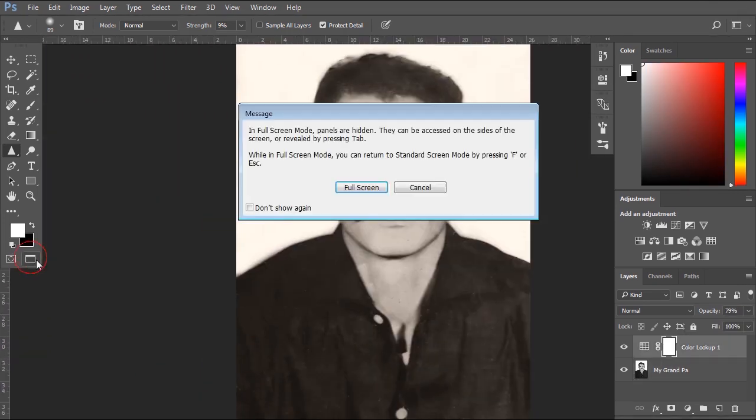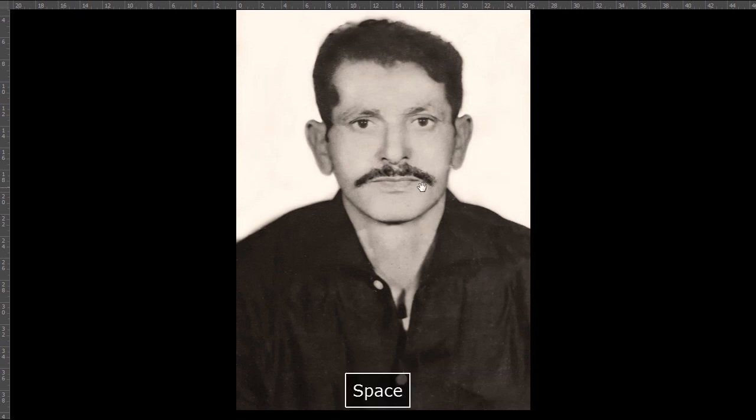So this is how to do Photo Restoration in Adobe Photoshop. I hope this tutorial was helpful for you. Thanks for watching and please don't forget to subscribe.